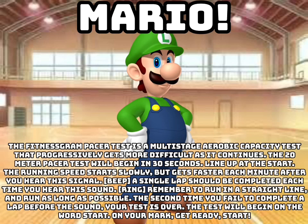Line up at the start. The running speed starts slowly but gets faster each minute after you hear the signal. A single lap should be completed after you hear the sound.